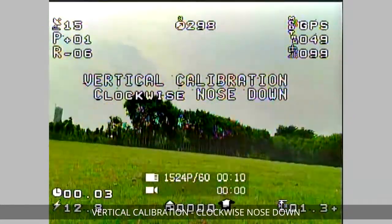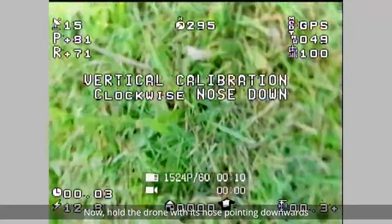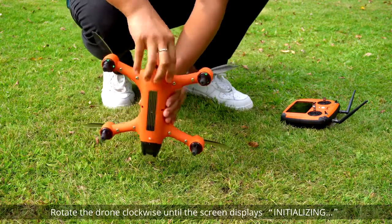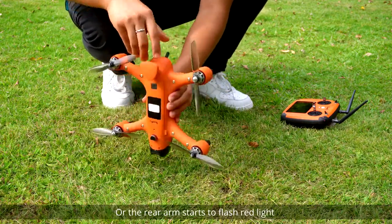The screen now displays: Vertical calibration — clockwise nose down. Hold the drone with its nose pointing downwards and rotate the drone clockwise until the screen displays 'initializing' or the rear arm starts to flash red light.